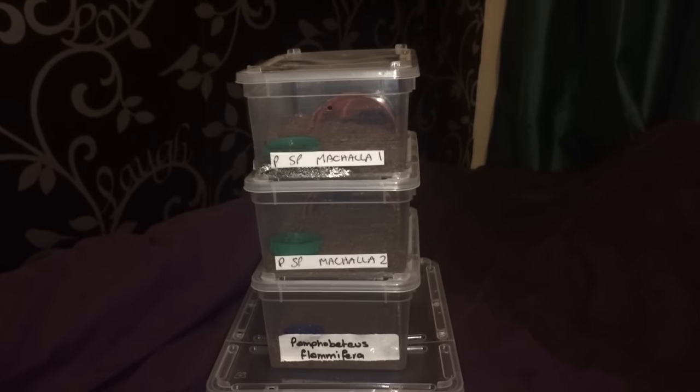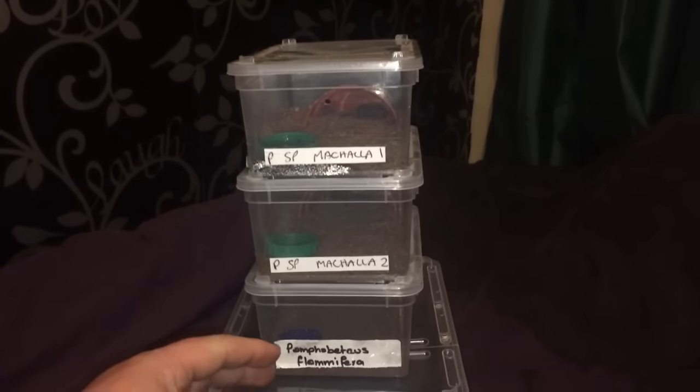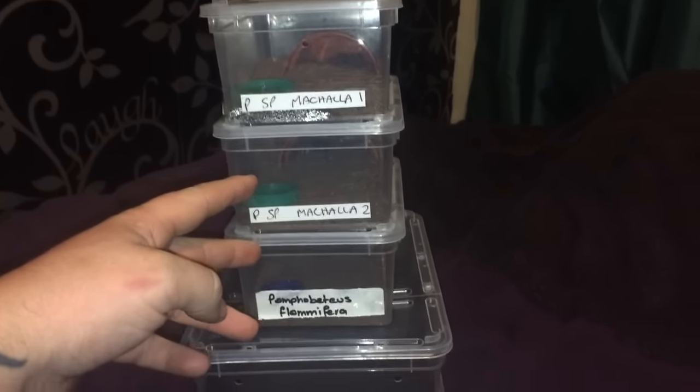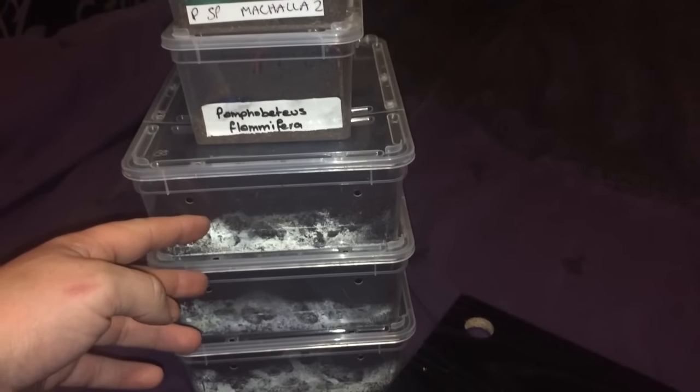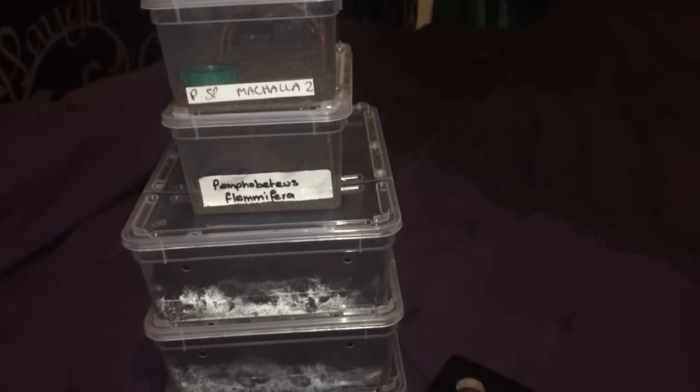Hi everyone, the Spider-Man back again. As you can see in the video everyone, I've got three Pamphobeteus tarantulas in these small enclosures here. And at the bottom there you can see three bigger enclosures. So I'm going to rehouse these three tarantulas today.